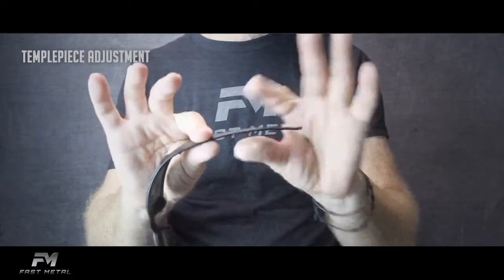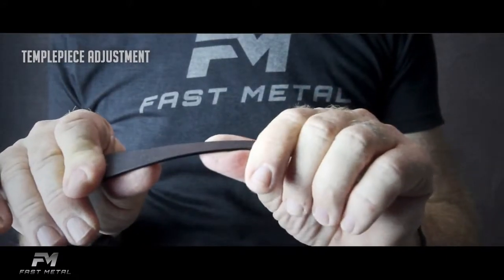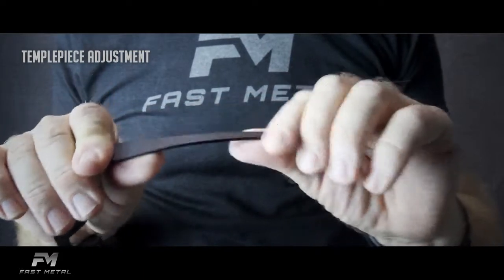To adjust the fit of the temples, hold firmly at the base of the temple piece, pushing or pulling, gently but firmly, testing the fit as you go.